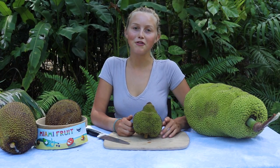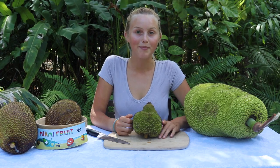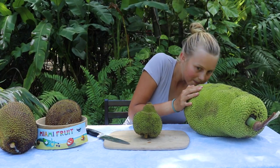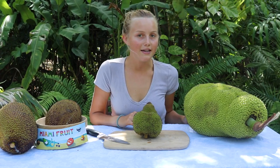Hello, my name is Adele from miamifruit.org and today I'm going to show you how to tell when a jackfruit is ripe. The very first thing that I like to do to tell if a jackfruit is ripe is smell it. If it has a fruity smell, that means it's ready to eat.